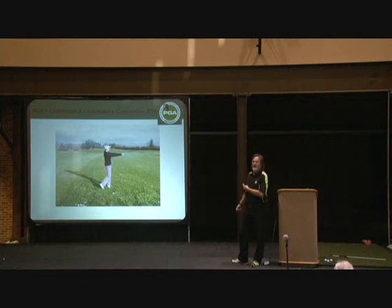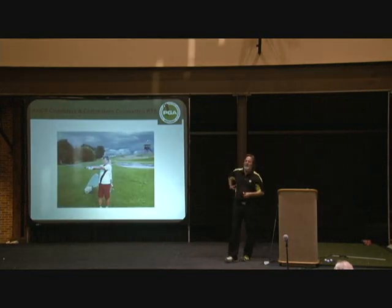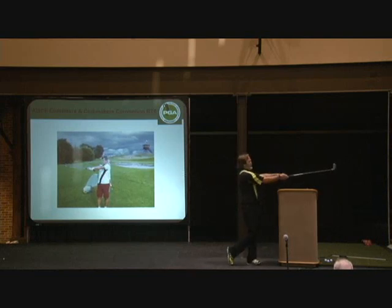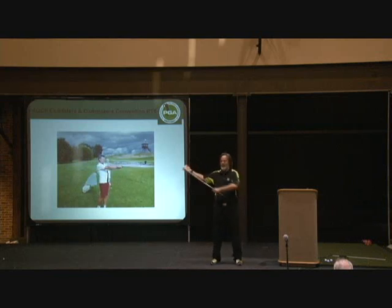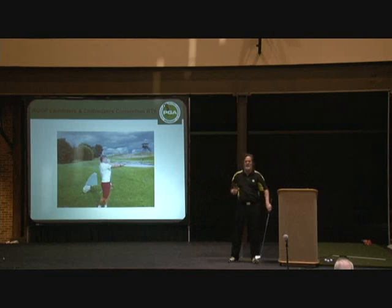We didn't do it like this. We started in the air with just her hands. We started like this. I do a lot of this at home where you go back to here, set the angle, turn. I'd often, when they don't quite get the feeling of this going after you set that angle, I'll hold on to the club and make them turn, and then it comes.